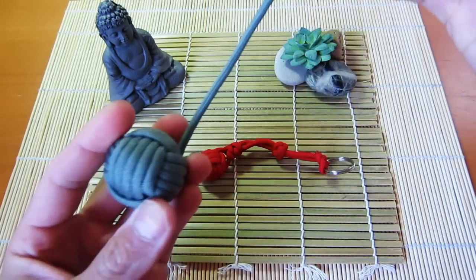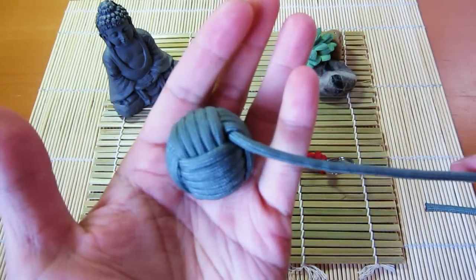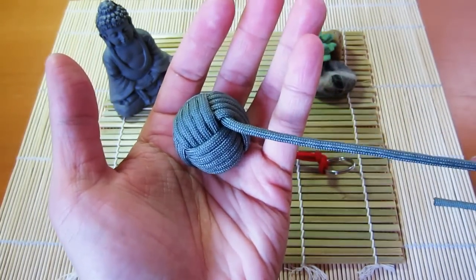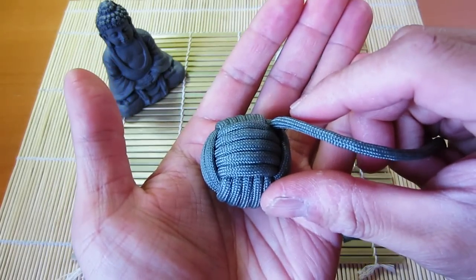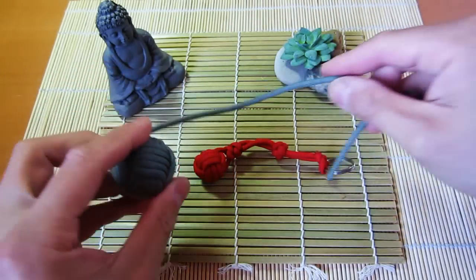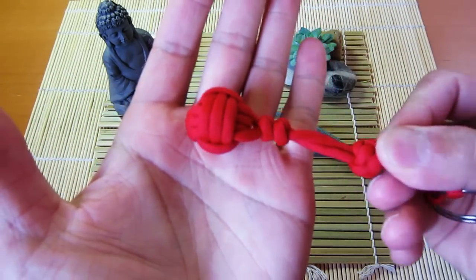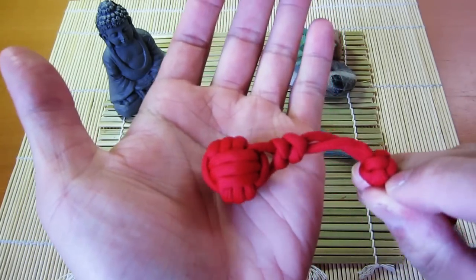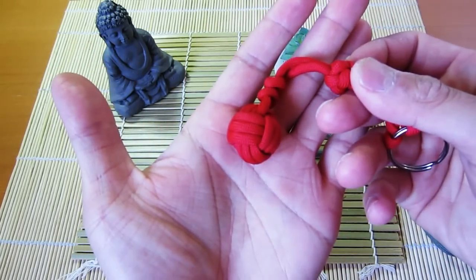I've got a couple examples here. This is a larger monkey's fist that I tied a long time ago just for fun — it's got a large steel ball bearing inside. This one has five strands on each side. But today we're going to be learning how to tie the smaller one, which is this three-strand monkey's fist with a marble on the inside. So let's get to the tutorial.